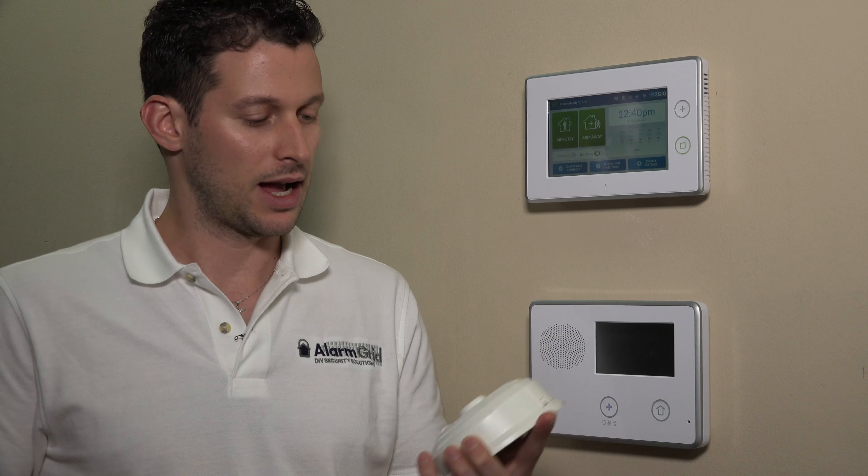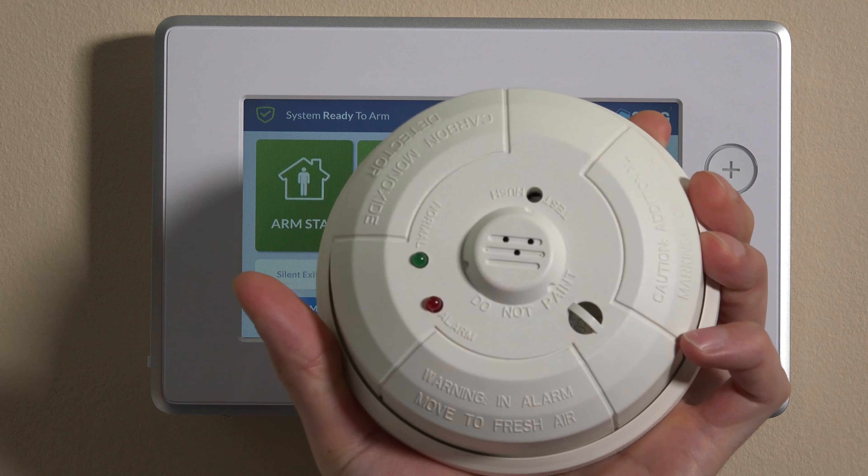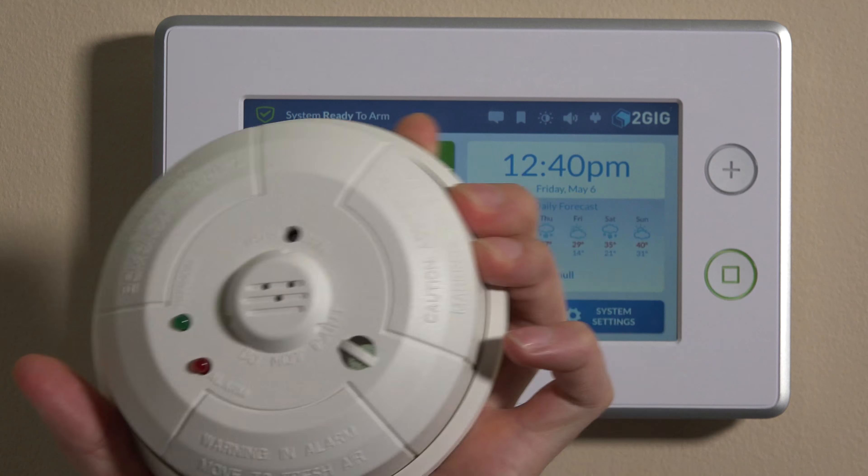Hi, DIYers. This is Frank at Alarm Grid. We're back in the Alarm Grid video lab working on the 2GIG GC3 today. We have the Honeywell 5800CO. This is Honeywell's one and only wireless carbon monoxide detector. This is a very important device — it could potentially save your life.